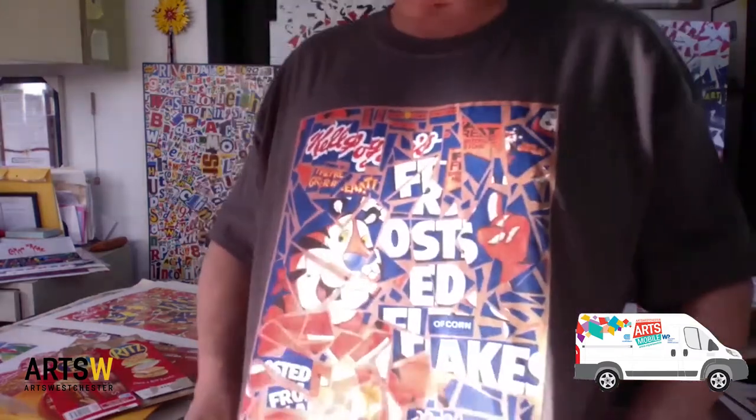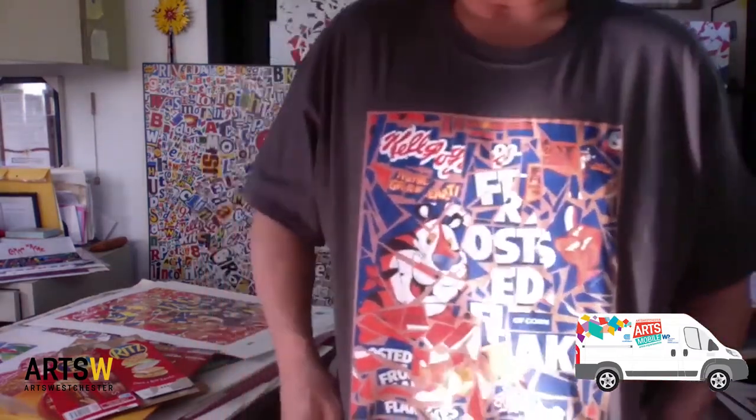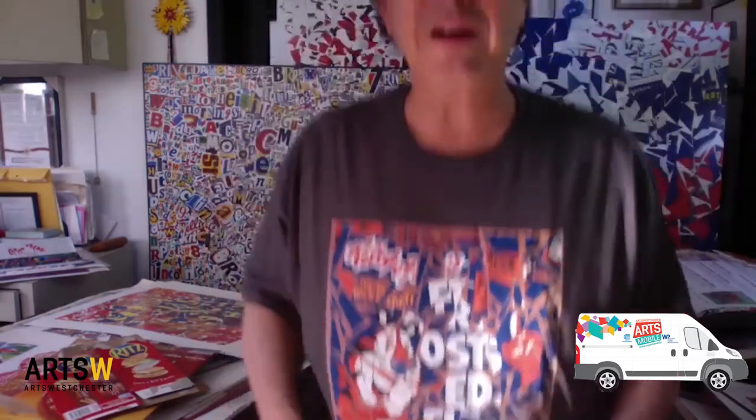What I've been doing for a number of years now is making different types of artworks out of these packages. One of my projects is just cutting a box up into pieces like this — a Frosted Flakes box — and making a collage out of it. But I'm going to show you a few different ideas of what you might want to do just using the color of the package.